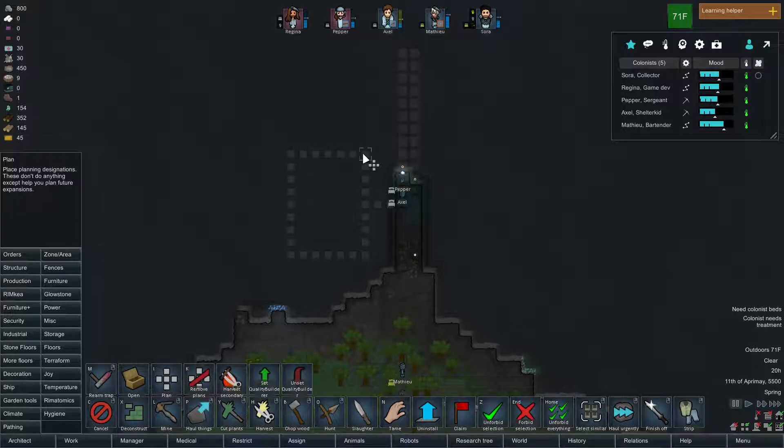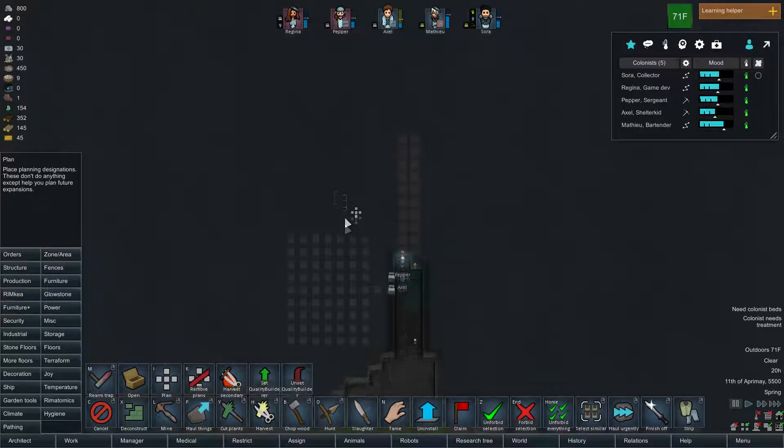Now we can do three, put something in the middle, three, two, two, two. I think that'll be a good size for a kitchen.